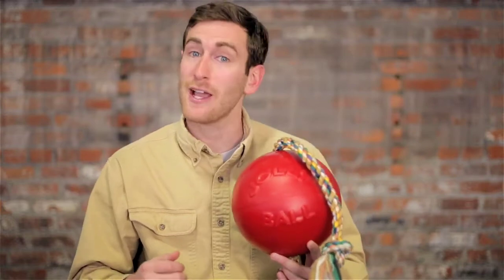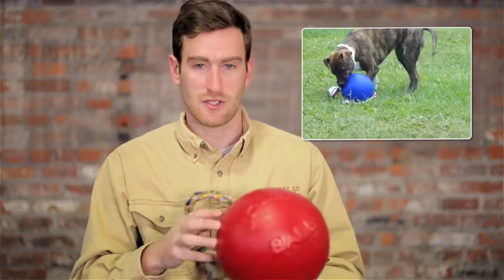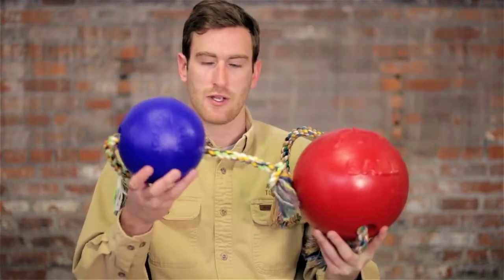The Romp and Roll is perfect for fetching, carrying, tugging, and bouncing. The easy grip rope allows for hours of outdoor romping. Unlike generic balls, this toy will not deflate even when punctured. It comes in multiple colors and multiple sizes.